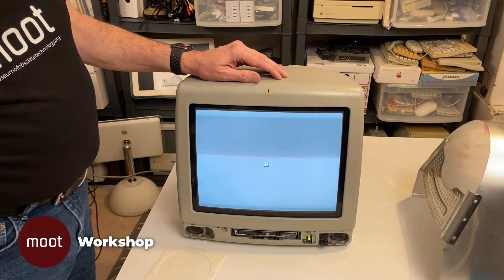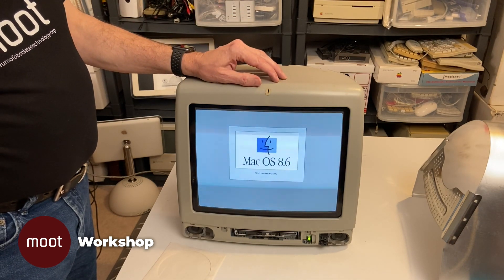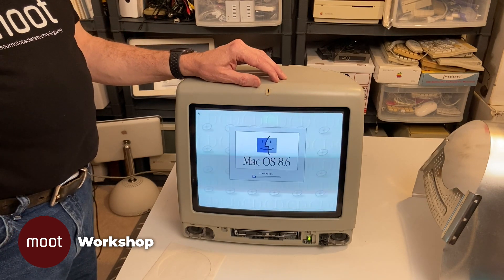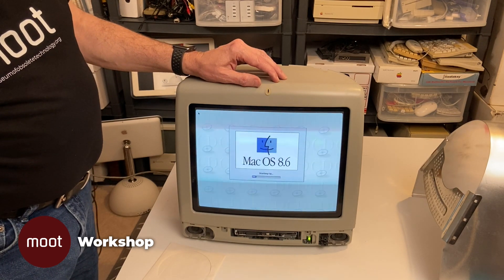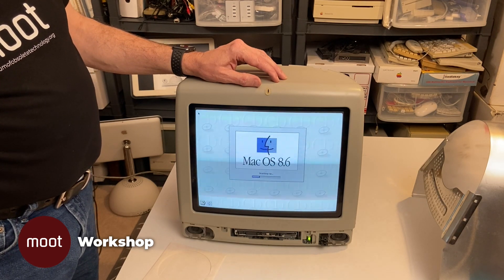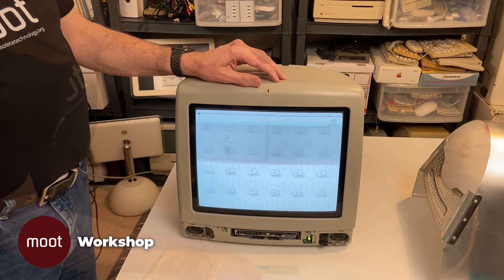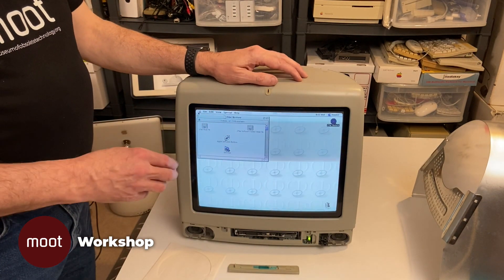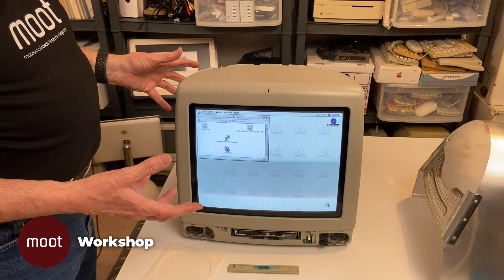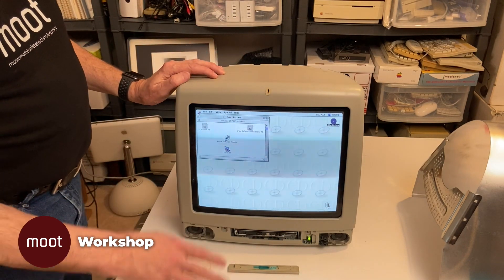There we go — we're booting off of the install disk. And the hard drive finally gave it up. We're just going to let this run for a little while and see if anything happens. I don't hear any snapping or popping right now, but I'd like to see if I can see anything arcing inside. So we're going to let it run.